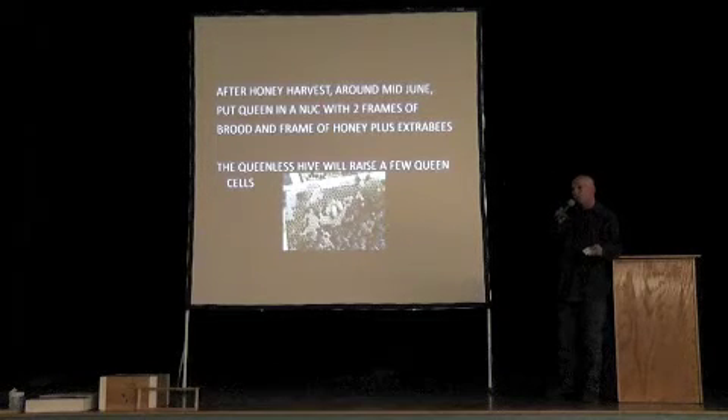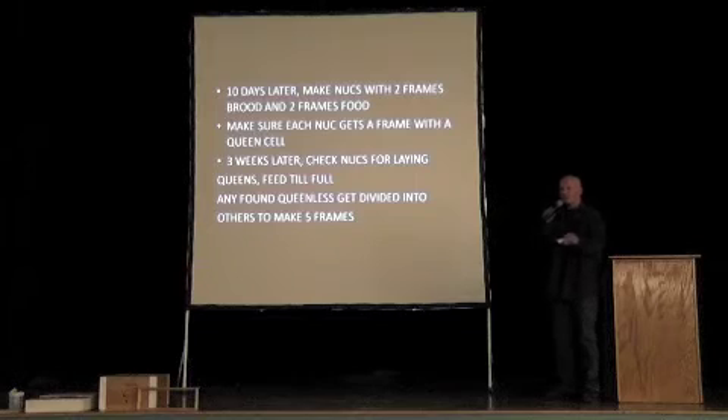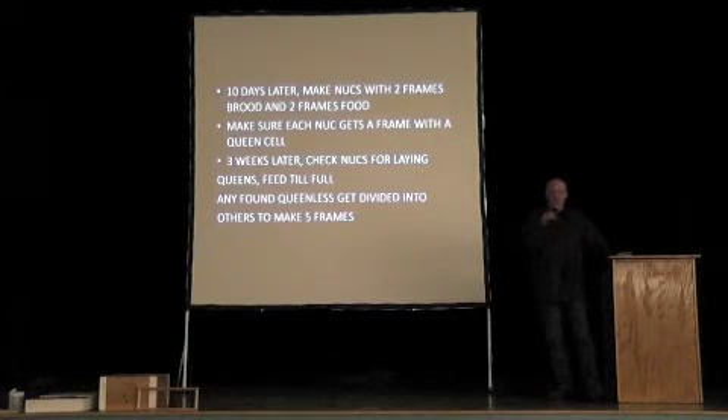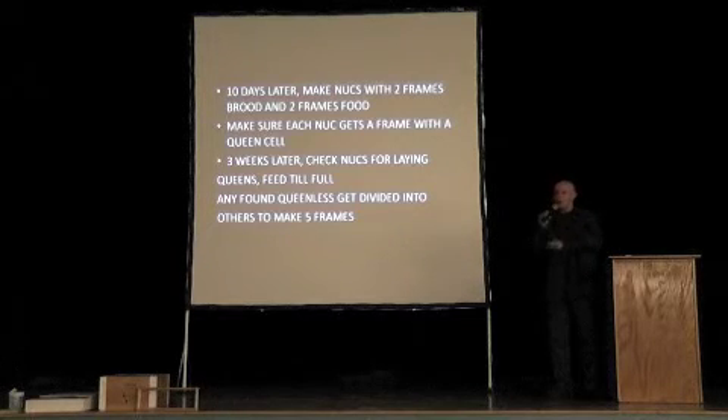Once they've got some queen cells — about 10 to 11 days after you've taken the queen out of the hive — you make up your nucs. It depends on the number of queen cells you have. Hopefully the queen cells will be on separate frames. If you have three frames that each have a queen cell on them, you can make three nucs: two frames of brood, two frames of food, making sure one of those brood frames has a queen cell on it. Feed them. Three weeks later, check the nuc for your mated queens. Keep feeding until they've filled out their nuc boxes. If you find them queenless at that three-week check, you can replace those frames back into the other nucs, because you started with four-frame nucs — two frames here and two frames there — and you make five-frame nucs. You started with one hive and you've got two or three nucs on the side.